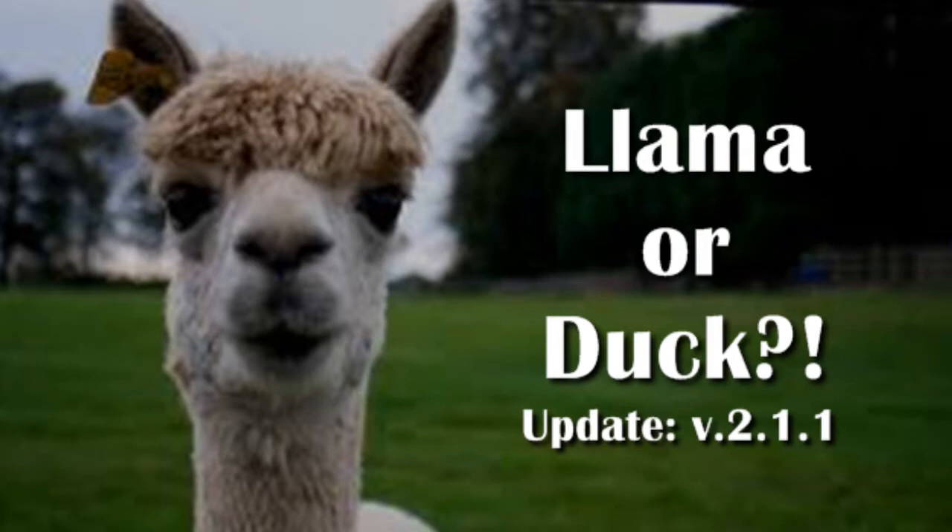And that has been my first view, first look, and first impressions on the updated game of Llama or Dug version 2.1.1 for your iPod Touch, your iPhone and your iPad. I will link everything down below this video.